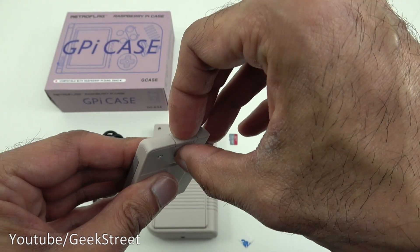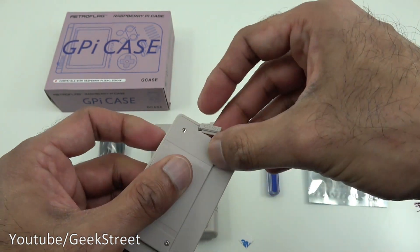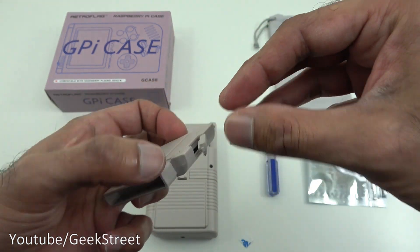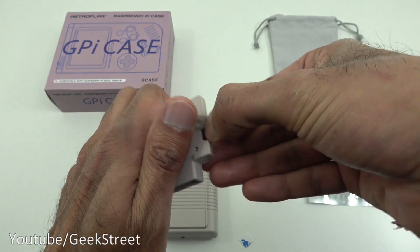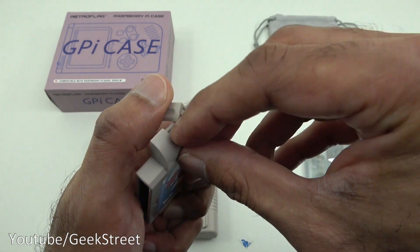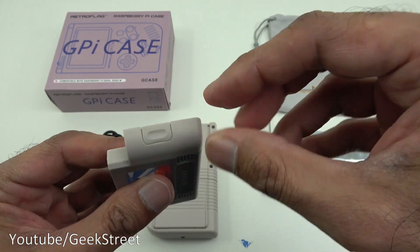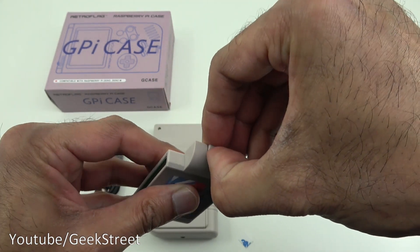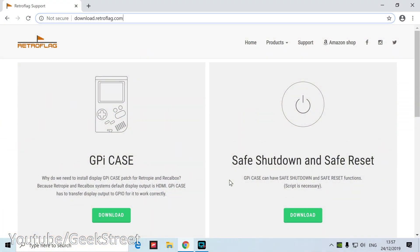Now it's securely on. Let me show how to put the micro SD card in — lift off the cover, find the card slot, and put the card into position, then close it up. Next, I need to get the software installed on the card. We're going to set up the RetroPie gaming software on the micro SD card that came with the device.